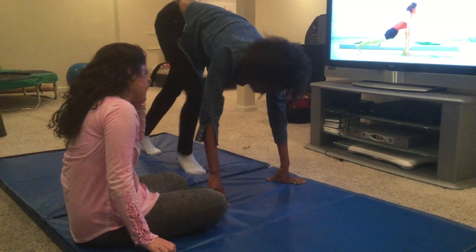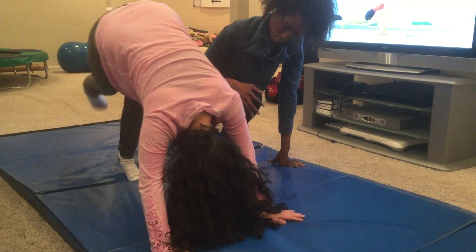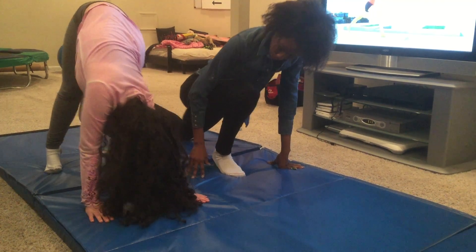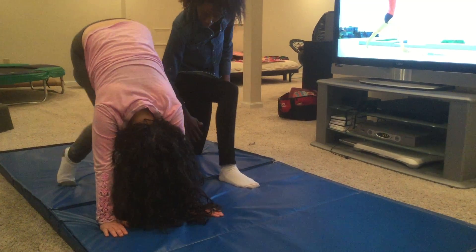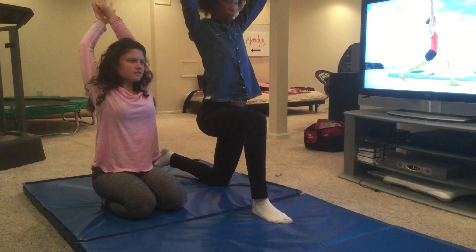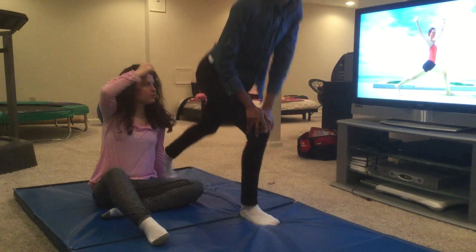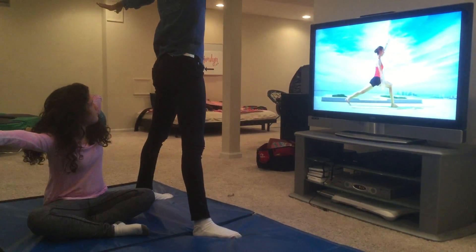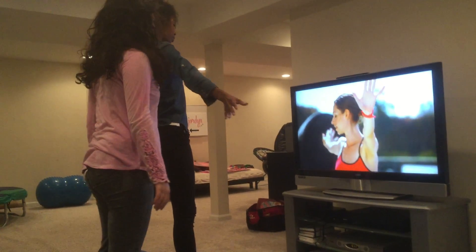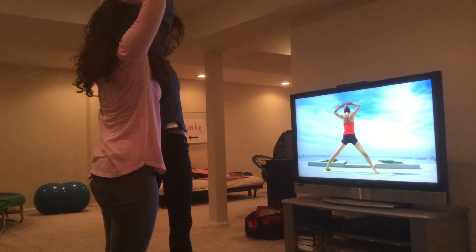Let's do a lunge — lean forward, come down, push your knee down. Leg up, leg out. Let's go fast — bring your feet up, open it all up like this. Let's open up your legs. We've done a lot of work, and now you're ready to cool down.